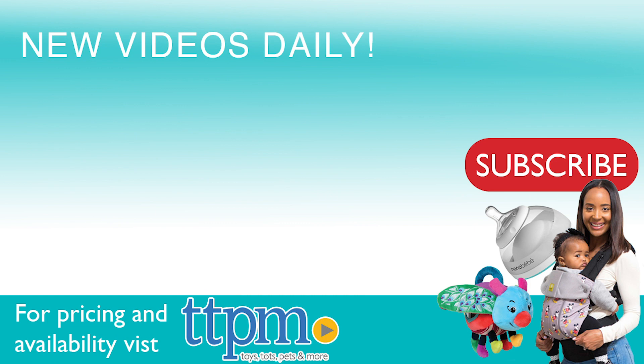For where to buy and current prices, come visit us at TTPM and make sure to subscribe to our YouTube channel for more reviews every day.